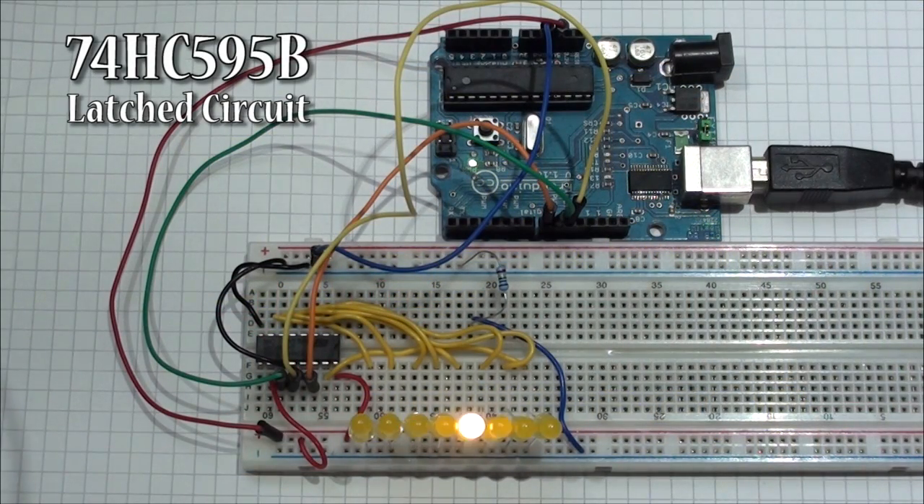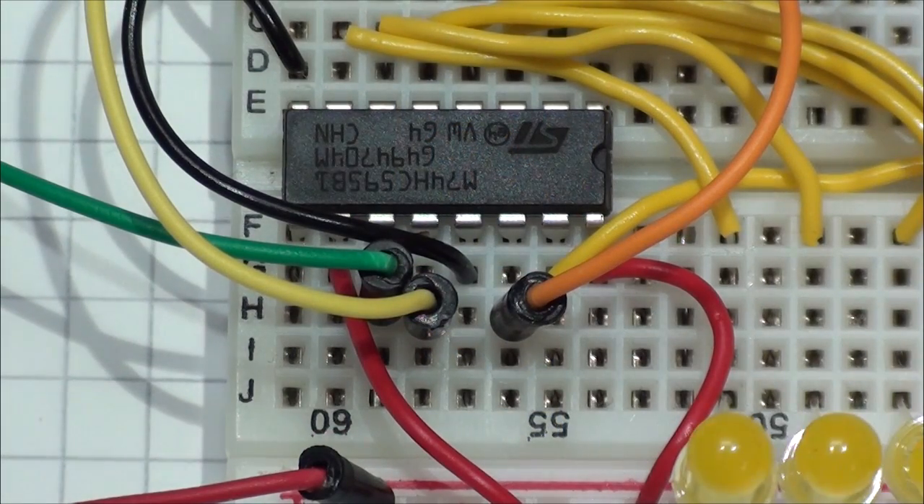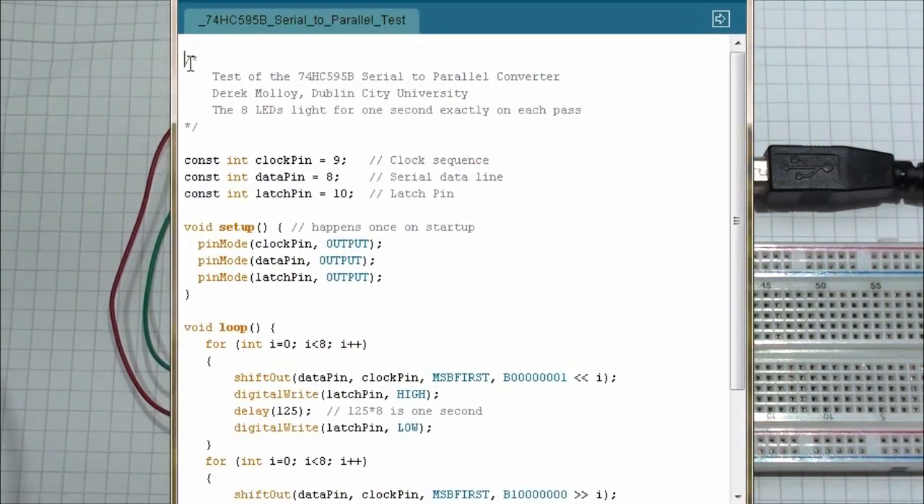That flashing problem is one we are going to address with the 74HC595, which is indeed a latch circuit. In this configuration with the 595 you can see that we do not have the flashing. This circuit is quite similar to the 74HC164 circuit — we are driving it the same way with VCC and ground — but you will notice we are using one extra wire from the Arduino: the yellow wire, which provides a latch input. The IC has 16 pins rather than the 14 that were there before.